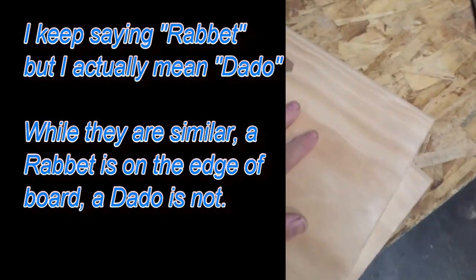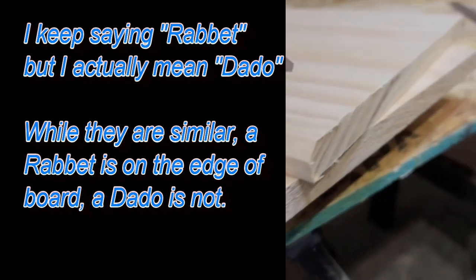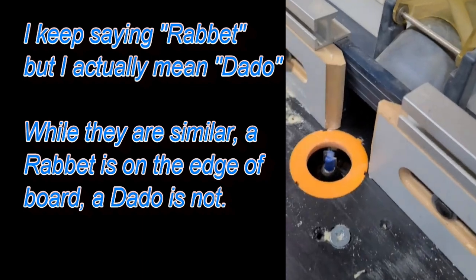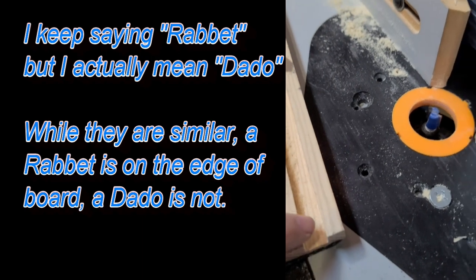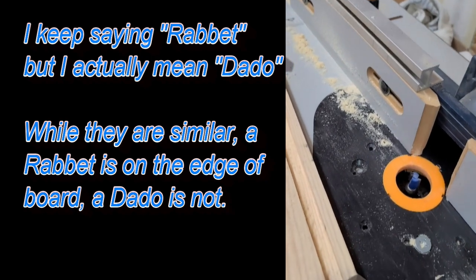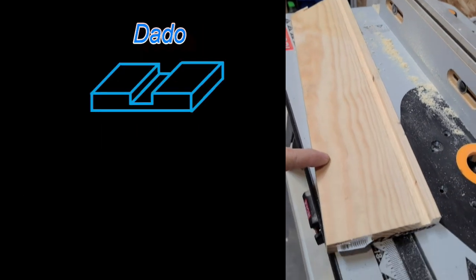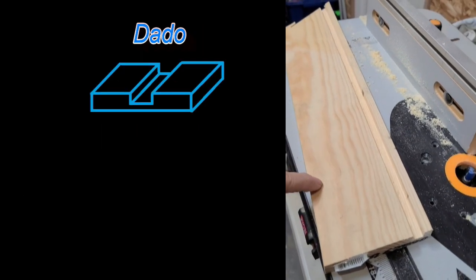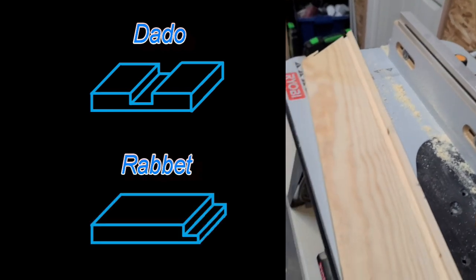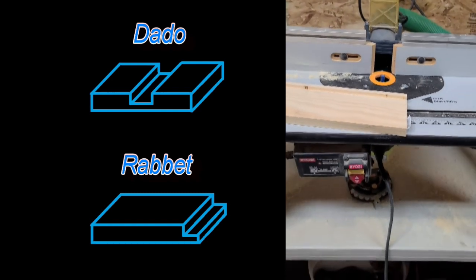I've got all these cut — chamfers on all the outsides. I've got the router table set up with a half-inch rabbiting bit. My test piece shows 3/8 down and 3/8 in, full length. I'm going to put a rabbet on the top and on the bottom of the actual project pieces — one will be for the lid, one for the bottom. Once the glue's dried, I'll cut the lid off using the table saw for a nice fit.